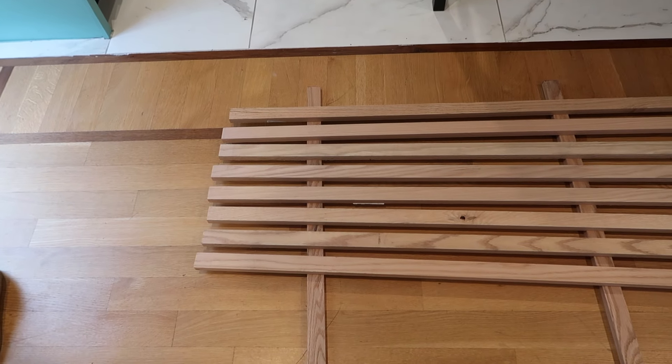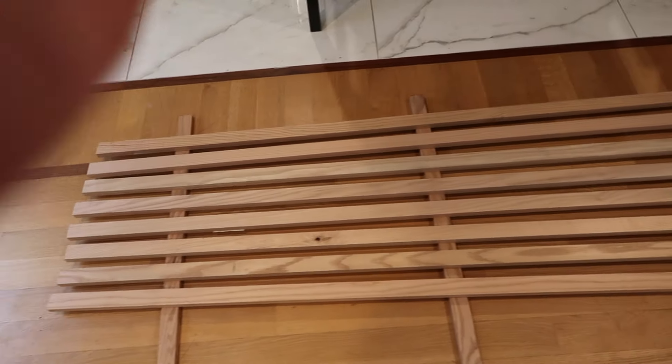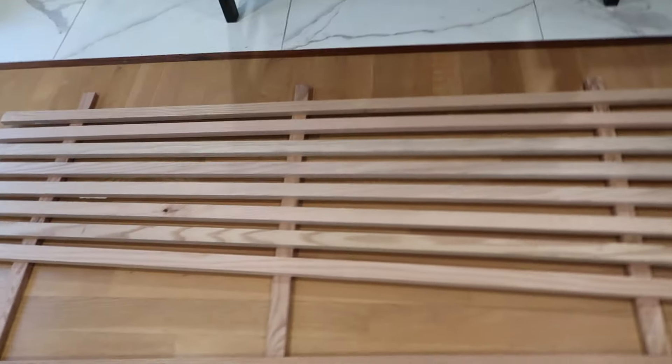Every two feet will be a slat. So it'll be: two feet, a slat, two feet, a slat, two feet — boom, two feet — boom, two feet — boom. Because otherwise it would end up like this, which you don't want.